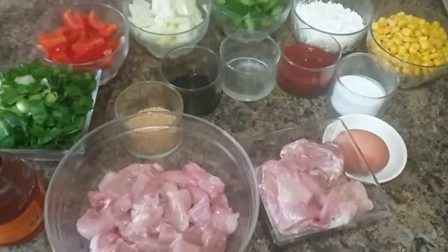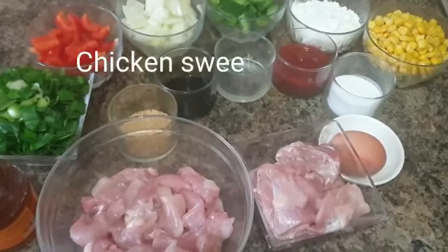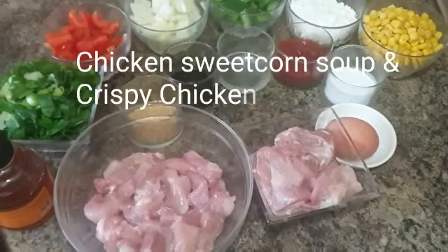Welcome back everyone. Today we're going to learn the best Indo-Chinese starters to serve all your guests after quarantine is over: chicken sweet corn soup and crispy chicken.